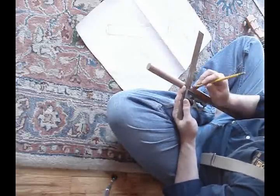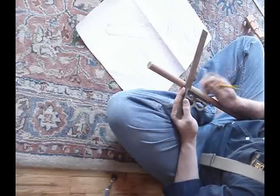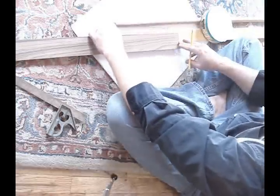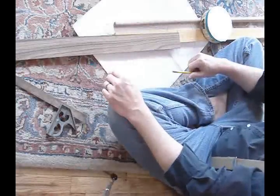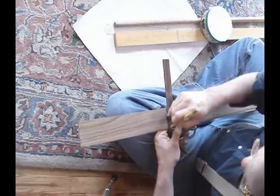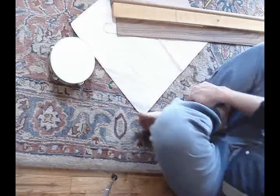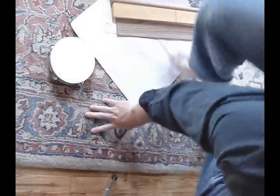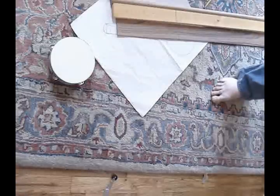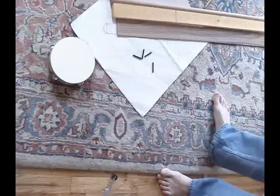Mark the dowel rod so I can cut that. Fingerboard — lovely piece of rosewood. Okay, it's a cheap piece of rosewood. One more thing — these other pins, now it gets loud.